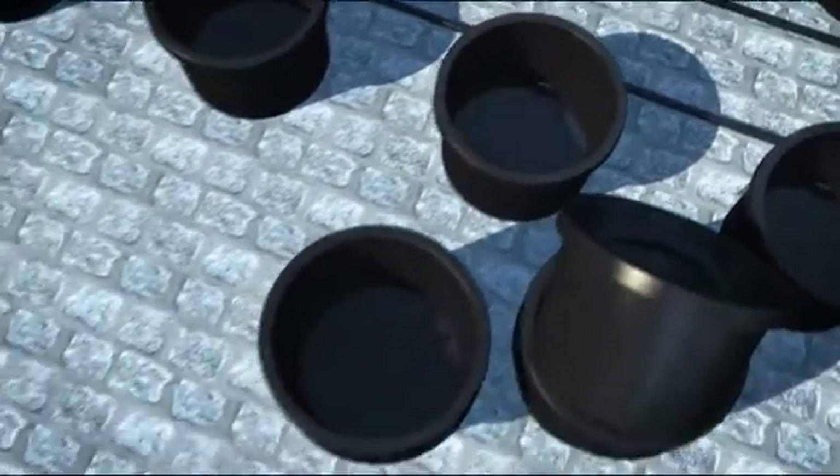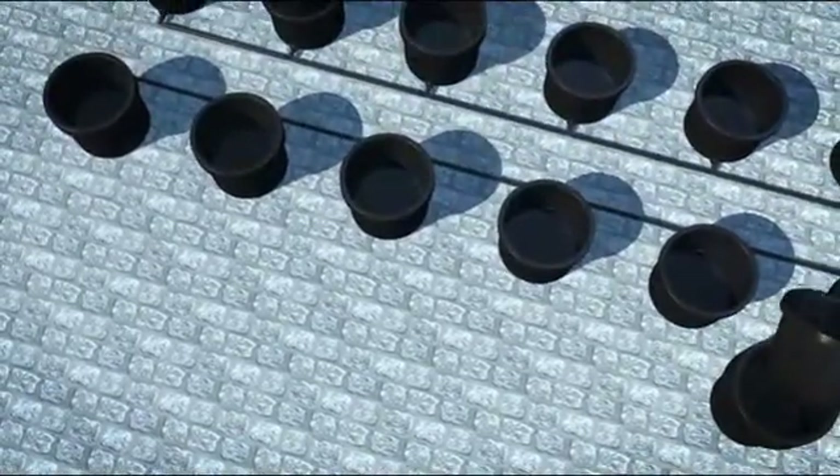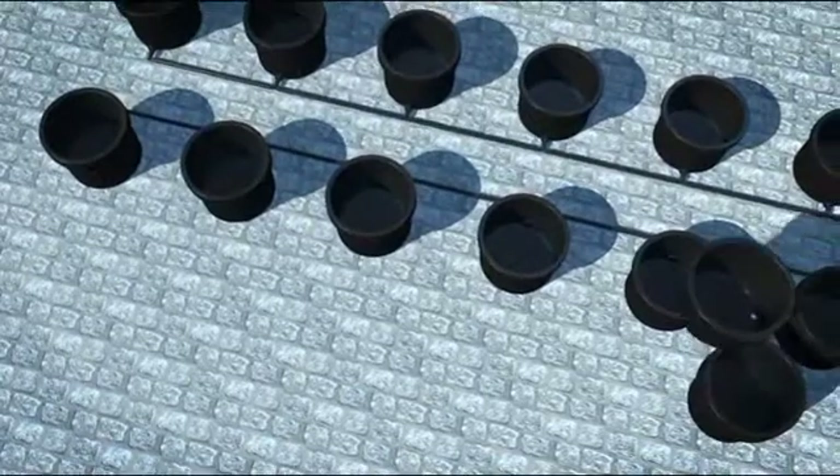Now place the inner pots with the eight drilled holes in the bottom into the outer buckets. These buckets are what you will fill with growing medium and grow your plant in. The outer pots hold a small amount of water in them, as would a normal saucer.